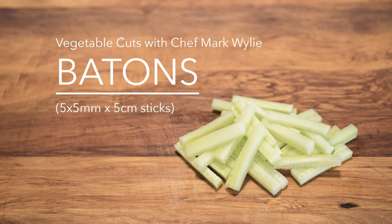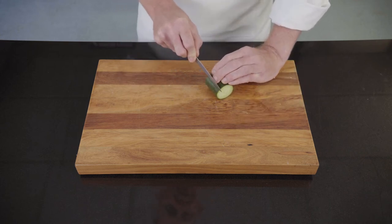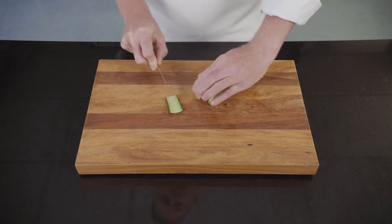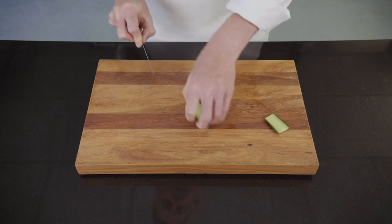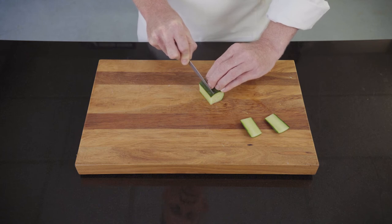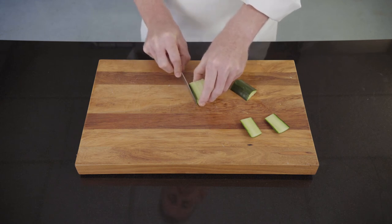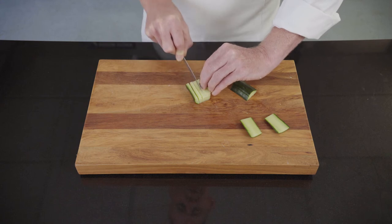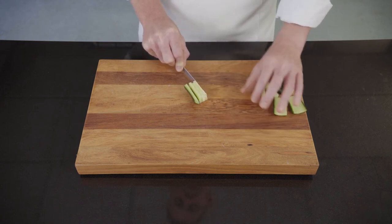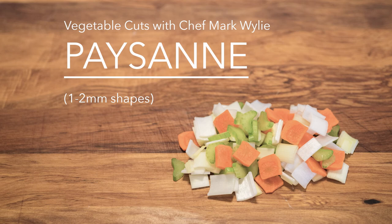Batons are defined as sticks of vegetable that are five centimeters in length, half a centimeter thick, and half a centimeter wide. Demonstrating today using a cucumber that's already been cut to a five centimeter length. First thing I'm going to do is cut a flat face on one side of the cucumber so that I can lay it flat to work on, cut a second face, then go through and cut slices that are half a centimeter thick, and then take those slices into small manageable piles and cut them again at half centimeter intervals.